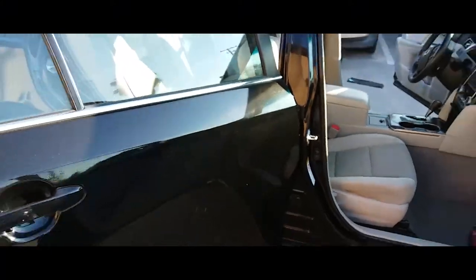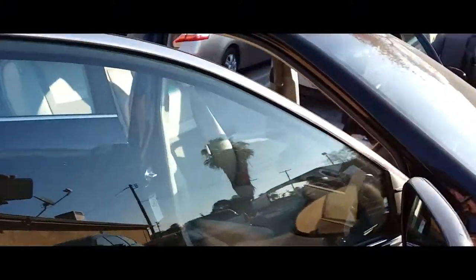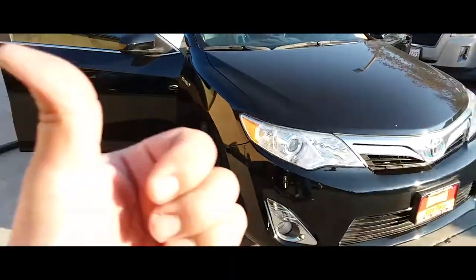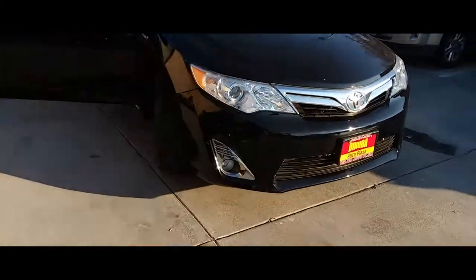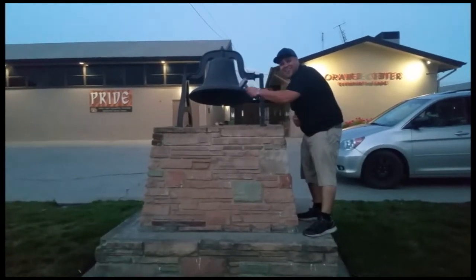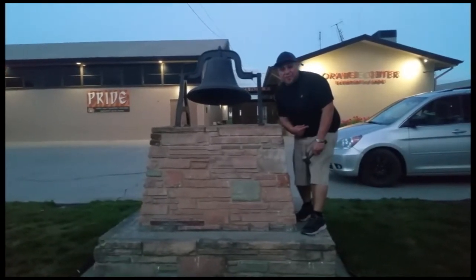And you're done. That's how you install the passenger seat on a 2015 Toyota Camry. Thank you for watching — please like and subscribe, and don't forget to hit that bell.